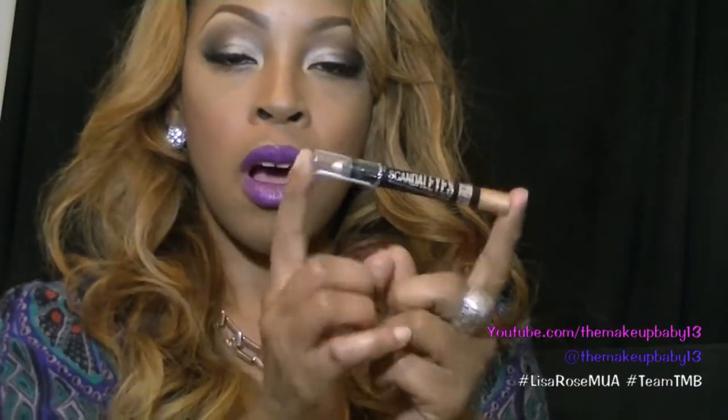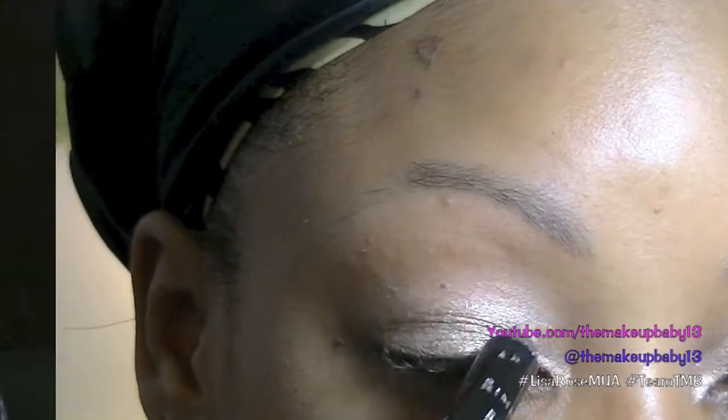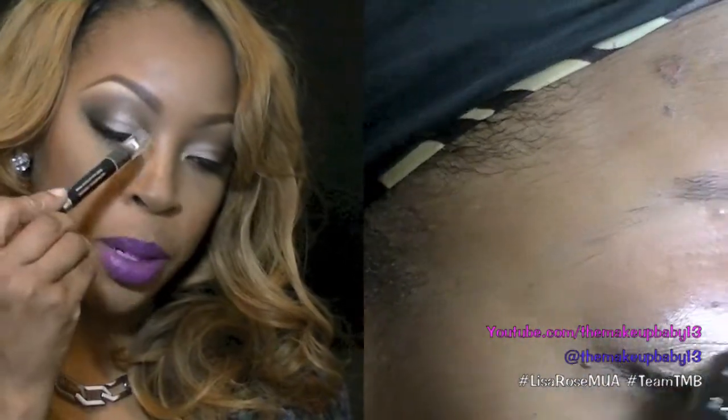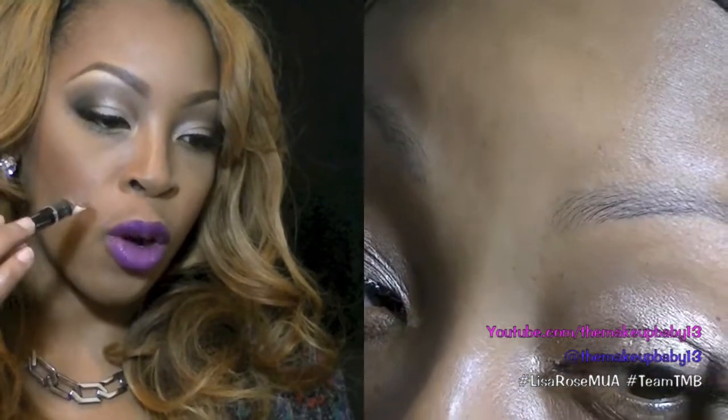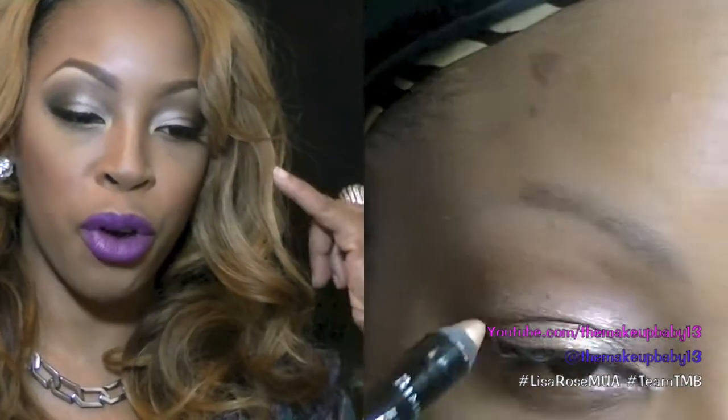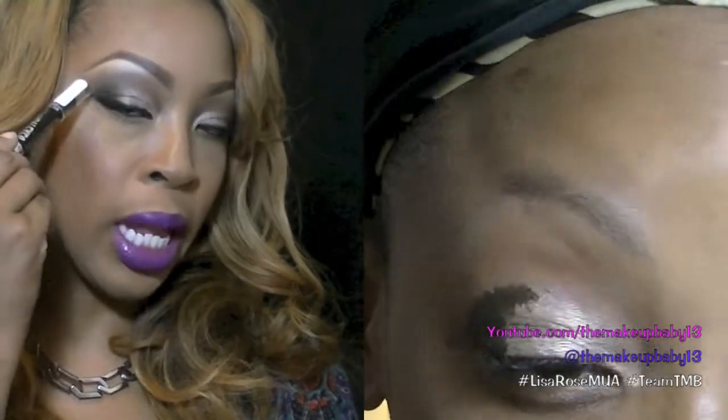To begin this look, I started off with a primed and moisturized face. On my eyelids I used the Rimmel Exaggerate Scandalize pencil in 002 Bulletproof. I first used this as a base, placing it from the inner corner of my eye to about two thirds of my eye, leaving the outer third open, and I used a dark brown mixture and made a little V-shape.